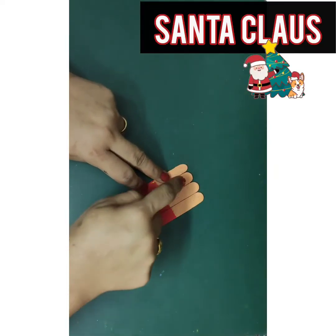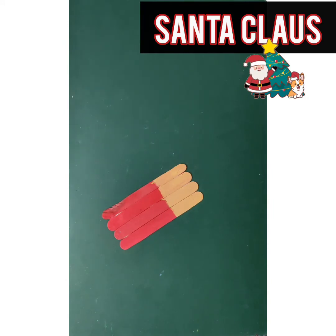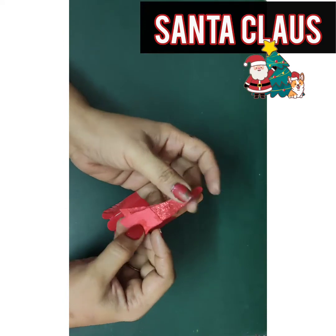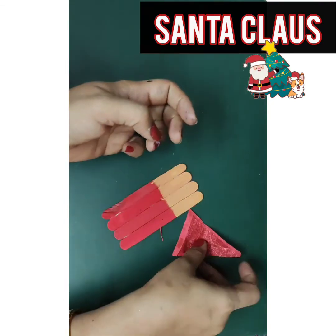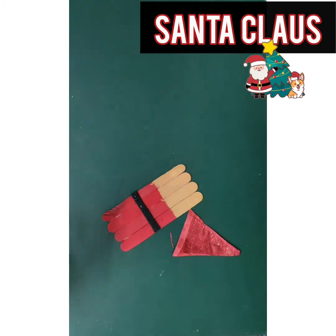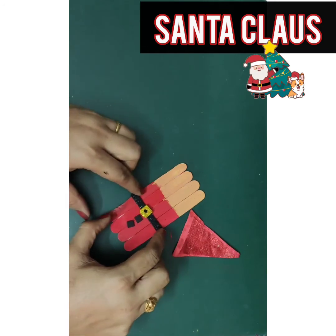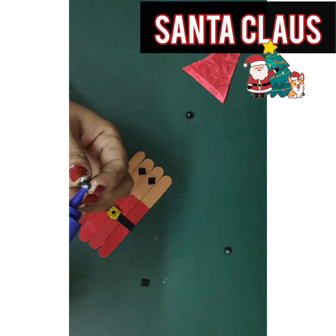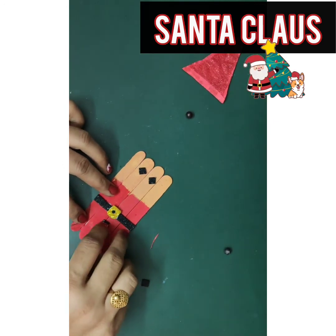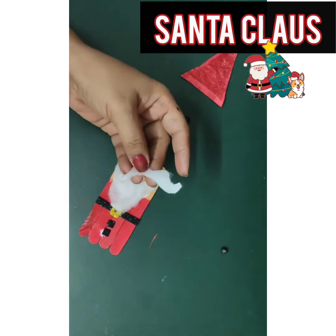Ho ho ho — Santa Claus! For the Santa Claus, paint the body red and face peach colour. You need one triangle paper for the cap. I have put a little glitter on the paper. For the belt, use a black glitter sheet and a buckle. Add two buttons. For the eyes, I have used glitter sheet.